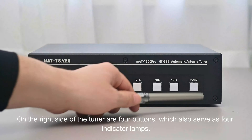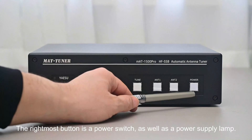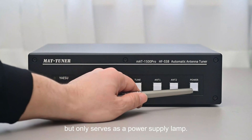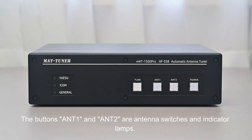On the right side of the tuner are four buttons, which also serve as indicator lamps. The rightmost button is a power switch as well as a power supply lamp. The power switch only works in general mode; in special mode, it only serves as a power supply lamp. The Antenna 1 and Antenna 2 buttons are antenna switches and indicator lamps.